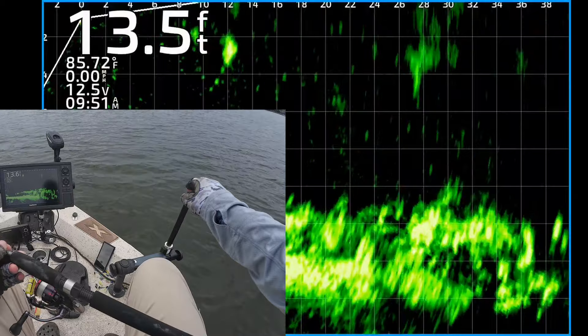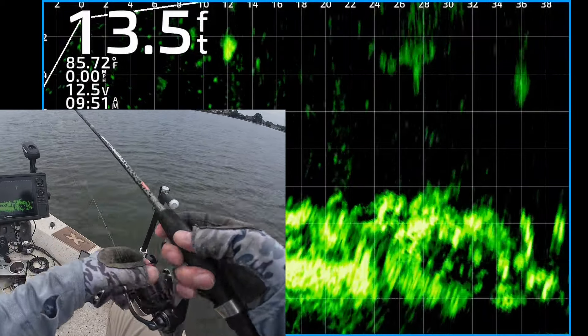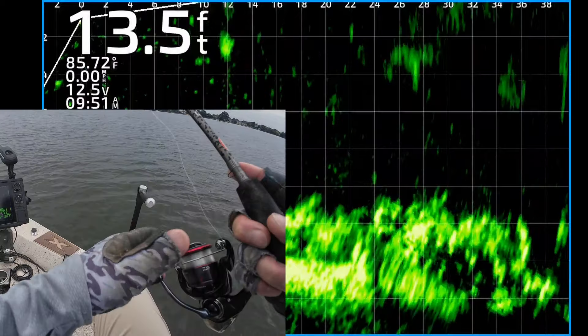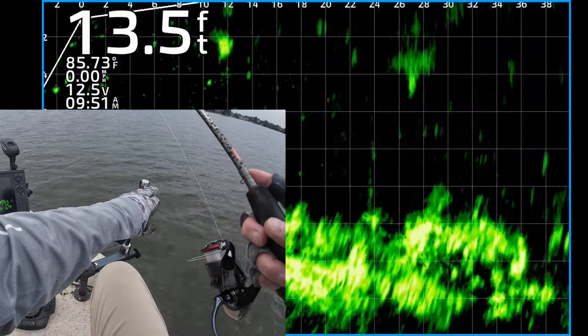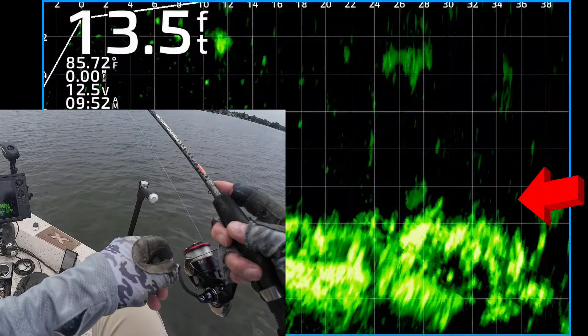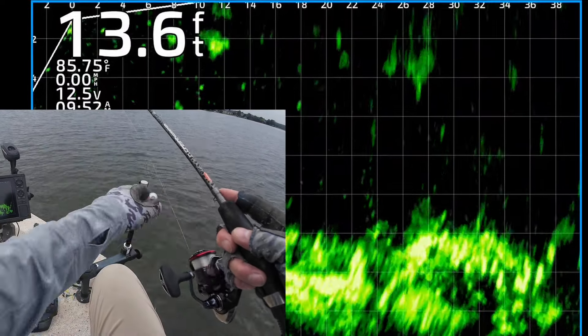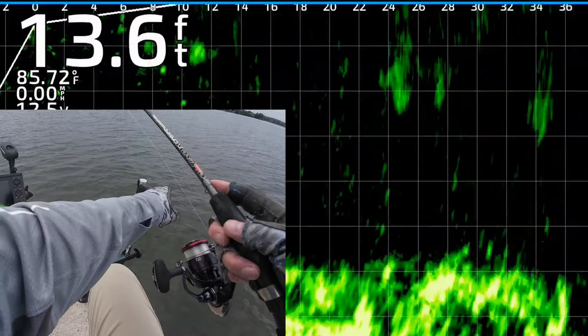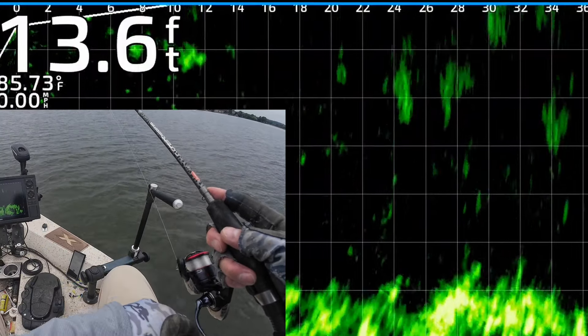Let's do it again — line up that transducer. That's the view you want, where you see the fish on top of the structure. There is my jig and weight coming down to them, about 34 feet away. Bringing it right on top — keep that transducer lined up.